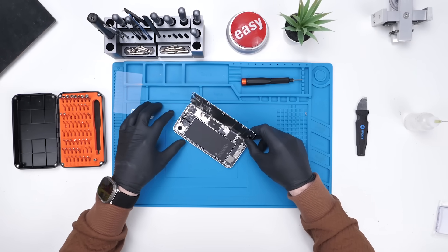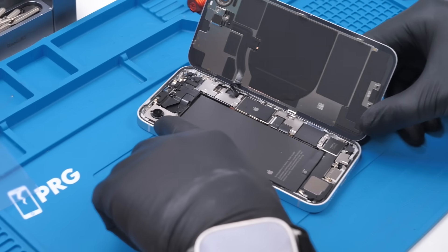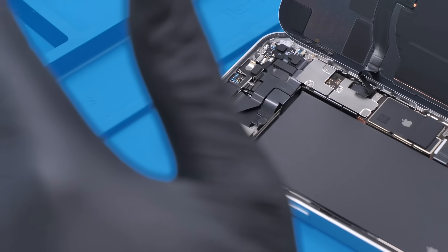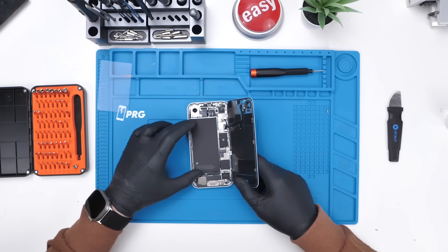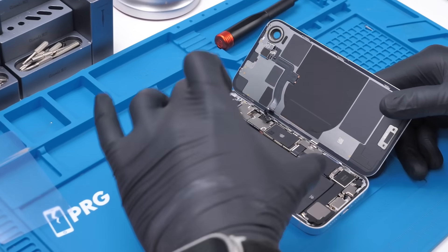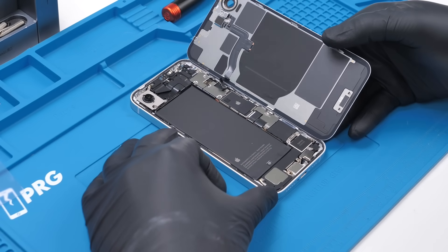And that is the iPhone 16e. Right off the bat, this looks very similar to both the iPhone 14 and the iPhone 15, aside from the rear camera. It's strange to see one camera in an iPhone nowadays, but here we are. We also have a massive battery — so much bigger than what I'm used to. By removing the camera, they were able to add a bigger battery. Is that a good trade off? I'm not sure — it's really up to you.